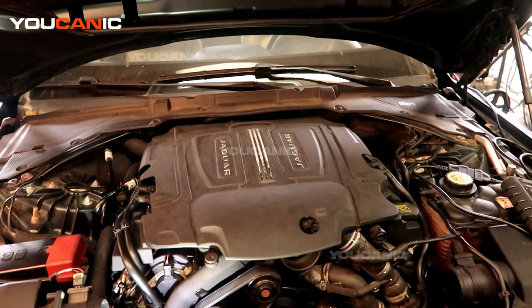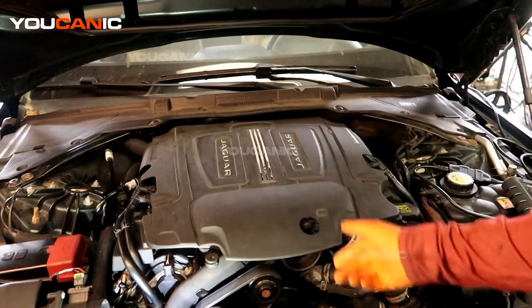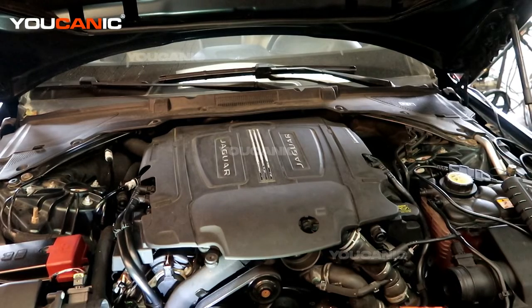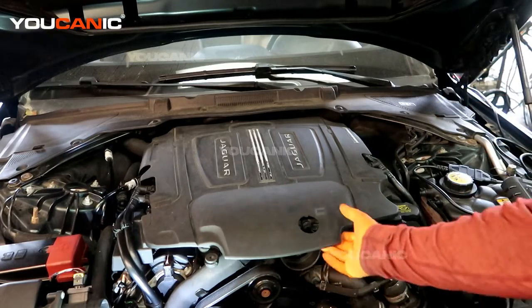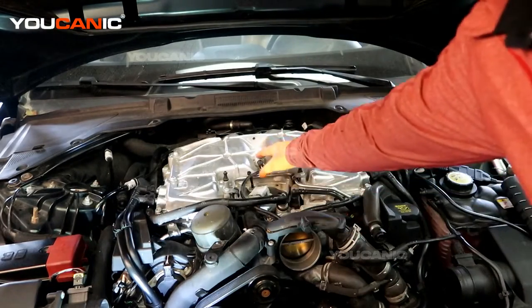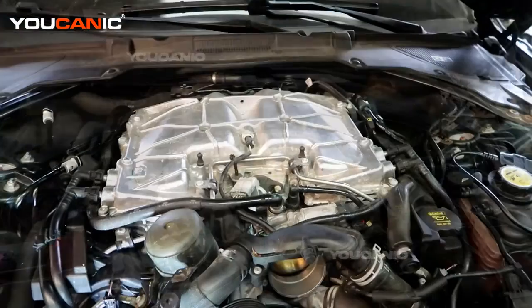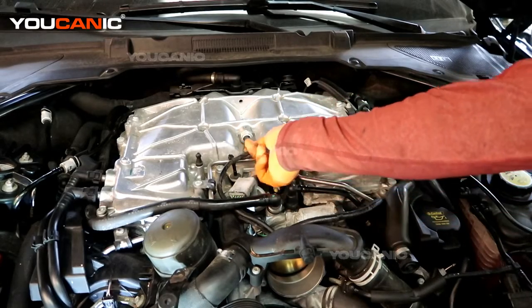To get to the intake air temperature sensor number two, we need to pop this cover. Of course you would raise your hood and then pop the cover here. This vehicle has the V6 3.0 supercharged engine. Pop this cover, pull the grommets out just like that, and then the sensor we're looking for is the sensor right here in the top of the air cleaner.